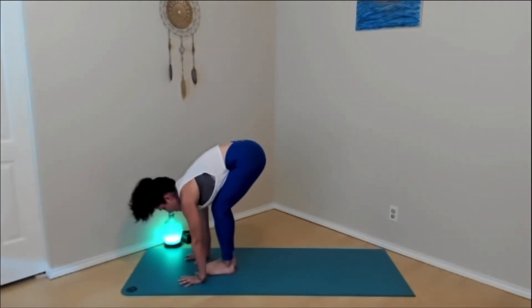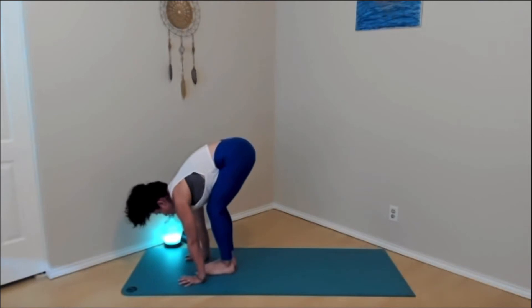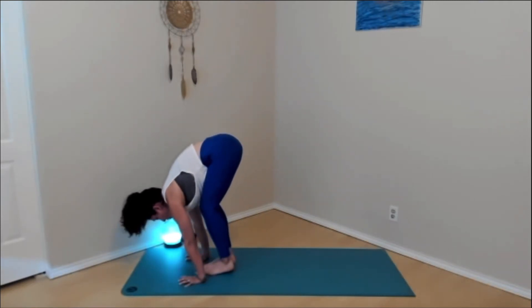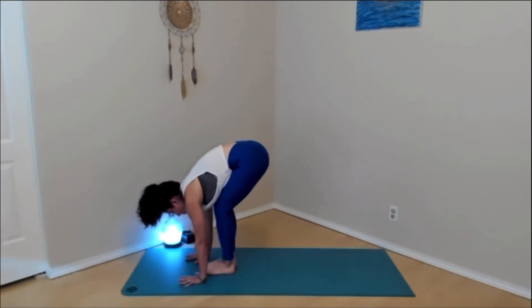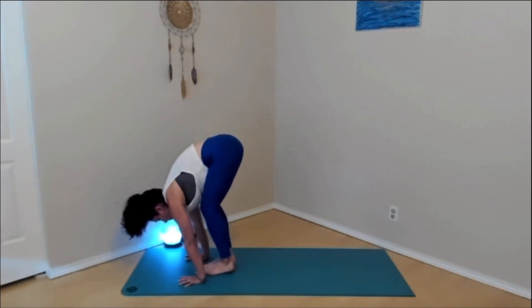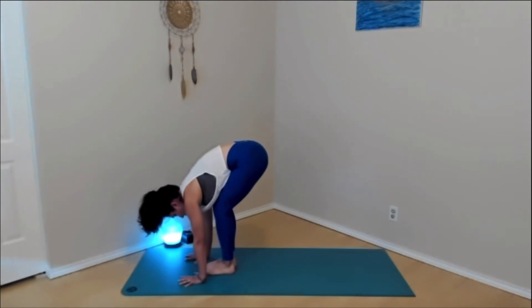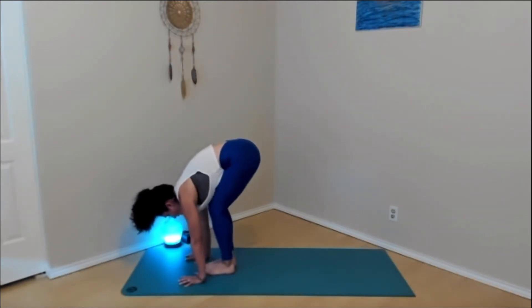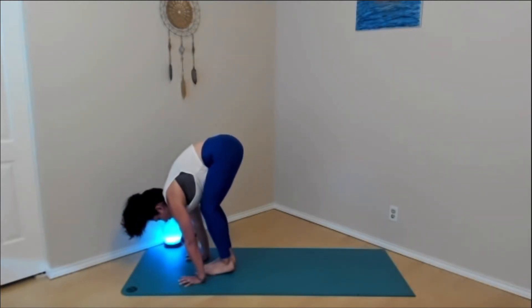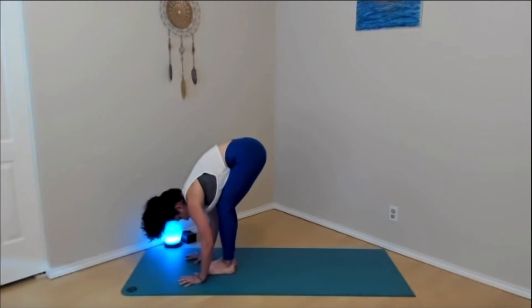Let's do a couple together. Big inhale, shift the shoulders forward — maybe the heels lift up. You should feel the weight transfer to the hands and arms. Exhale, lower. Three more. Inhale, forward. Exhale, down. Two more. Inhale, forward. Exhale, down. One more — inhale, forward. Exhale, heels come down. Take a moment if you need to wring out those wrists.